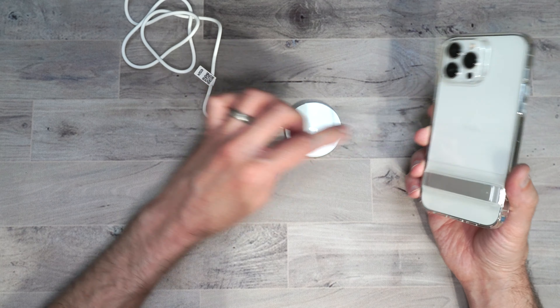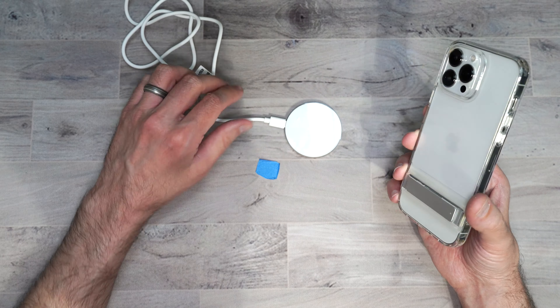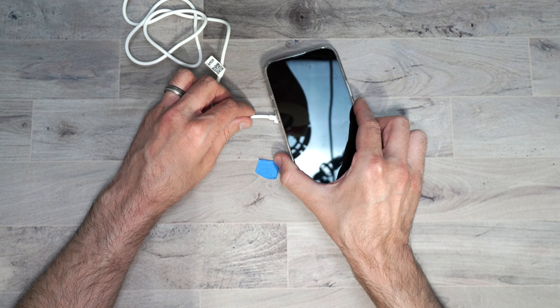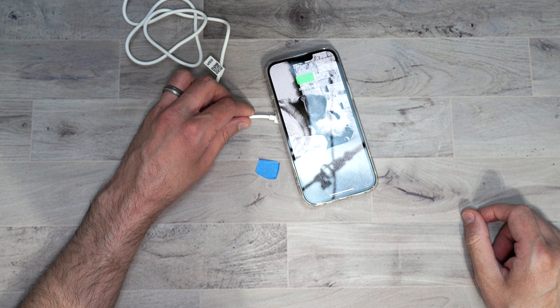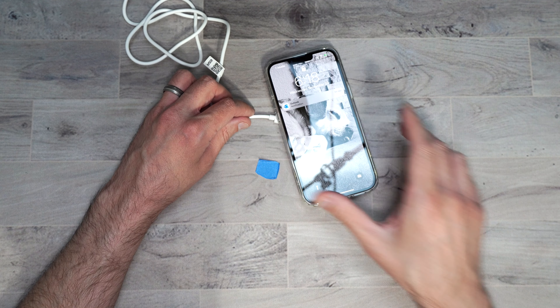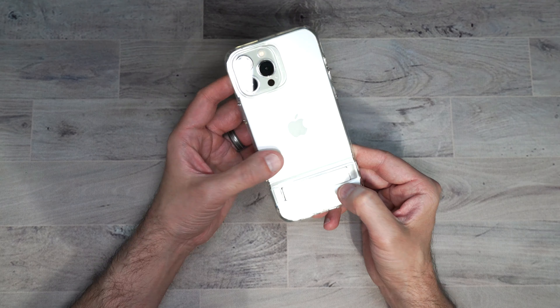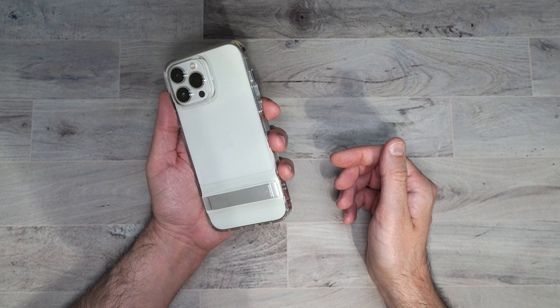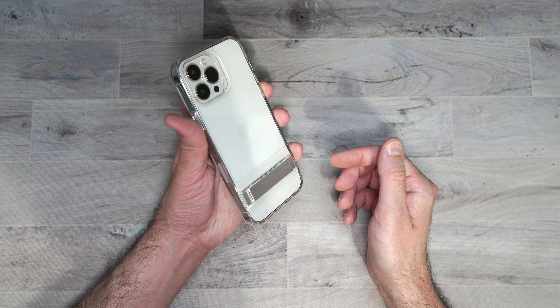This case does work with ESR HoloLock — it just doesn't hold on to the back since there's no magnetic piece, but it still works with wireless charging. Very cool case. If you want a kickstand on your phone, this is definitely the one to look at — the metal kickstand case.